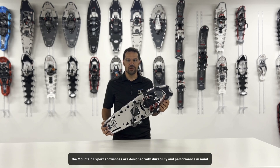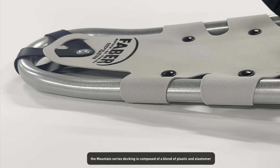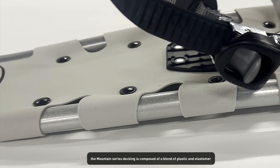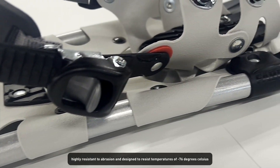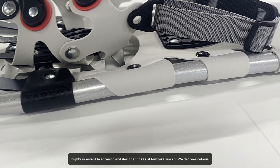The Mountain Expert snowshoes are designed with durability and performance in mind, making them the ideal choice for tackling challenging terrains. The Mountain Series decking is composed of a blend of plastic and elastomer, highly resistant to abrasion and designed to resist temperatures of minus 76 degrees Celsius.